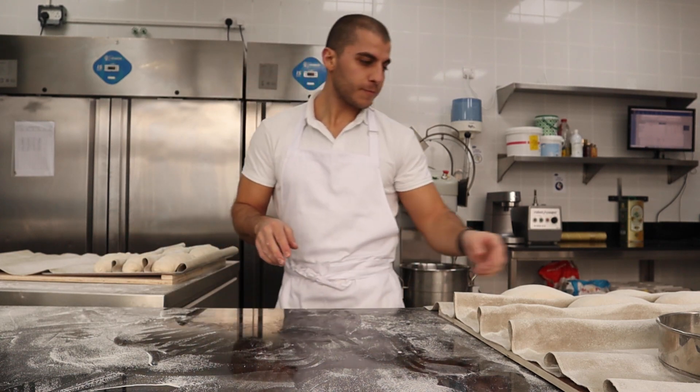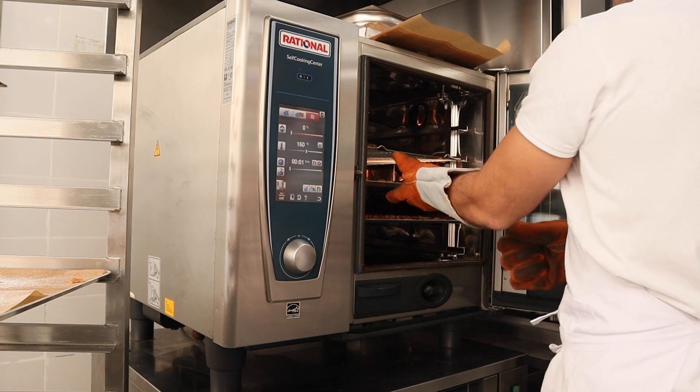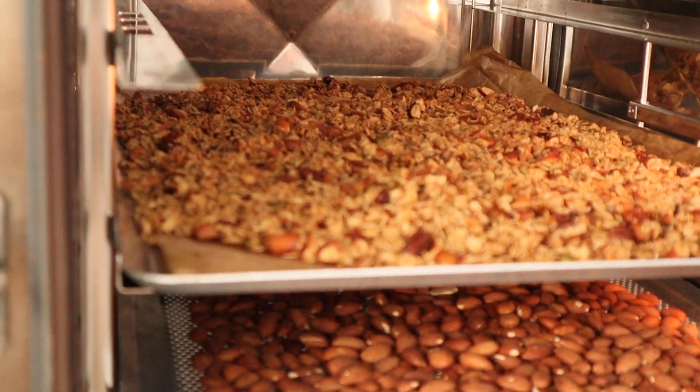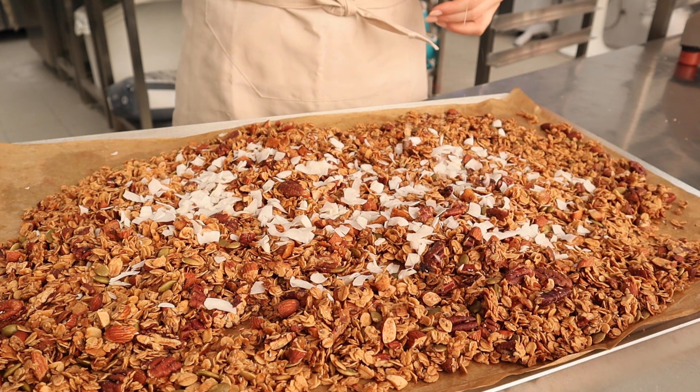That was while the granola was baking — so about 15 minutes — and then I gave it a good mix and left it in there for another 10 minutes until it was golden brown. After that additional 10 minutes, the granola was perfectly golden brown, and then I sprinkled in some more shredded coconut.